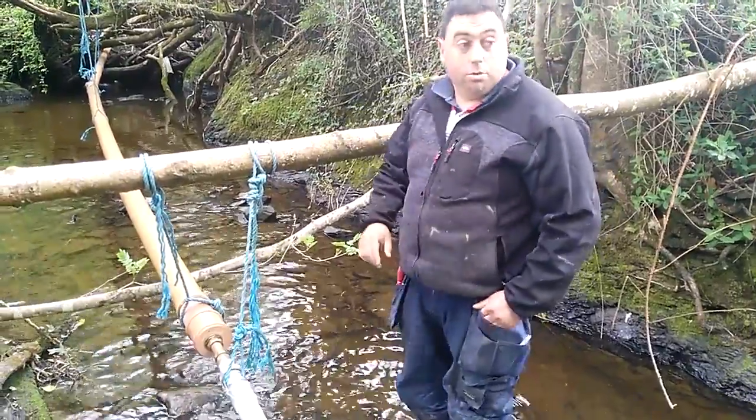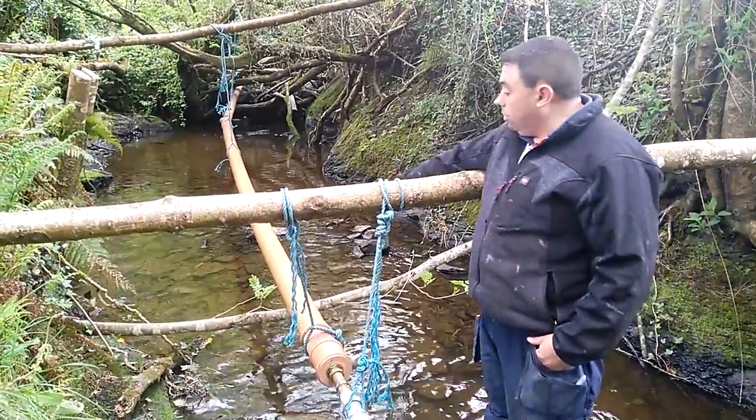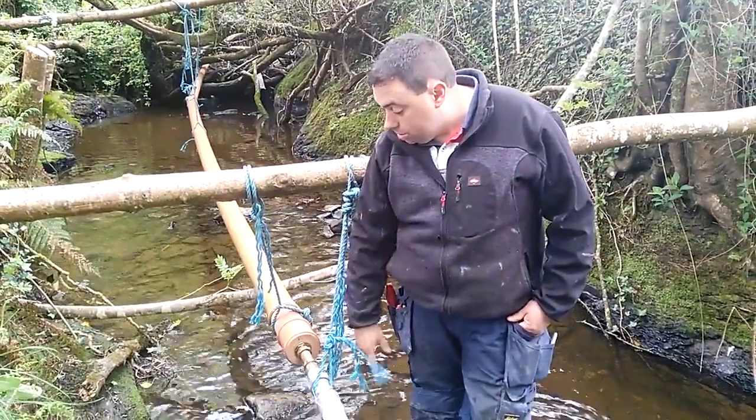We are here now before we go to the pump. You can see the pipe there coming out through the trees, and it actually increases the fall here if you look back along there. It comes down here to this unit where it connects onto the two-inch gun barrel.